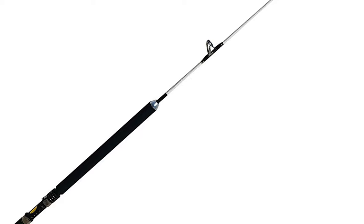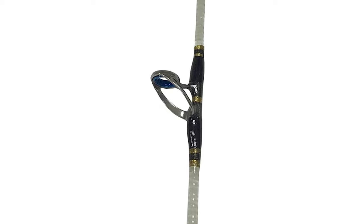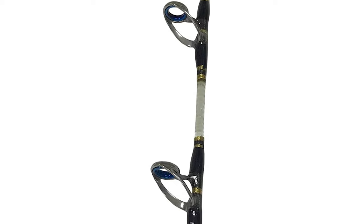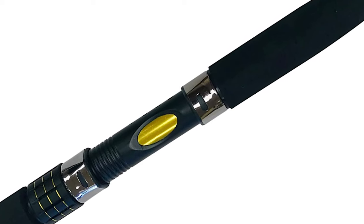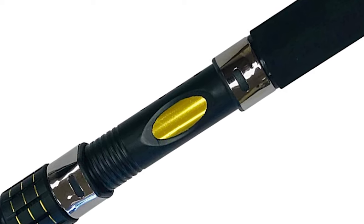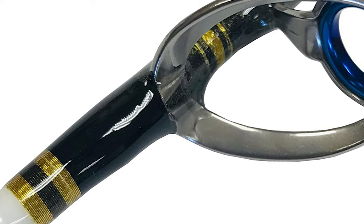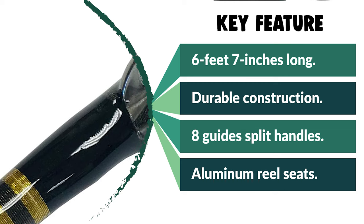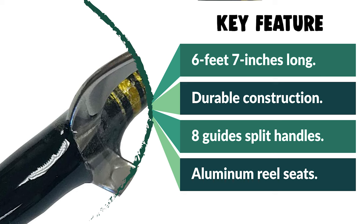This Eat My Tackle saltwater jigging rod is a versatile fishing rod designed to keep up with the fast rod action required for successful jigging. Jerky vertical motions are an essential part of good jigging, and this rod is strong and tough enough to withstand these motions for long periods. It is short and lightweight, bending down when fighting fish to help take pressure off anglers. It features tough graphite and glass composite blanks, aluminum reel seats, wrapped guides, and EVA grips.